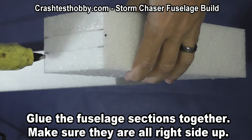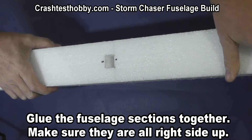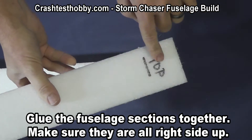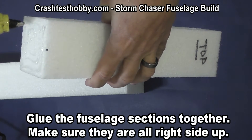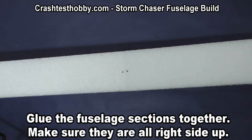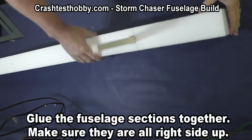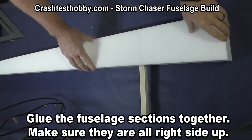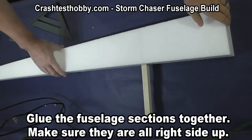Now I'm going to glue the nose section back on. You'll notice those two black dots are just to make sure I get top to top on everything. Now I'm gluing the tail section on the fuselage — make sure that the pod slides in and that it's square with the top of the fuselage.